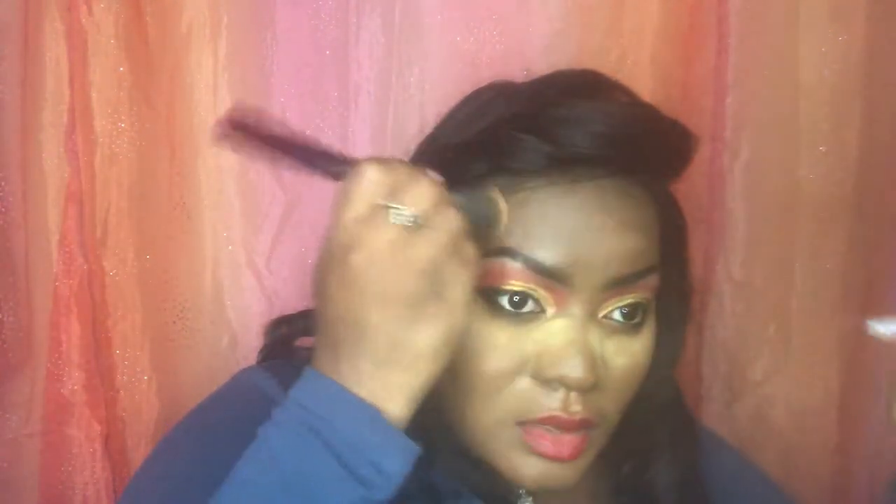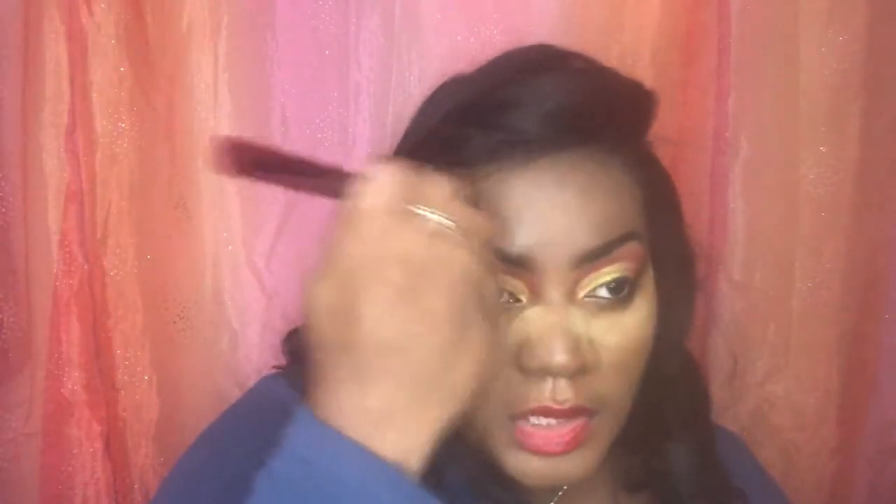Now I'm going to do the Maybelline Fit Me powder in shade 355 — this is more just an overall step since I don't want to contour too heavy, but I want it less glossy, more bossy. Attacking the other parts of my face with powder, getting down the nose. Since I have dry skin, I don't want to overdo it. Then putting on some mascara — not a lot, mainly to brush out the lashes since my eyes are already pretty thick.